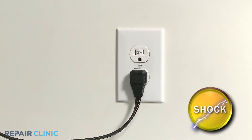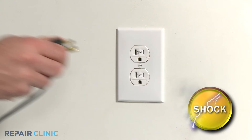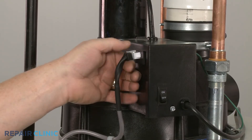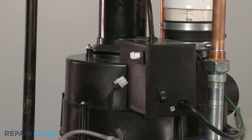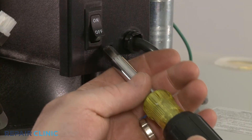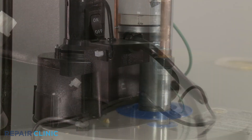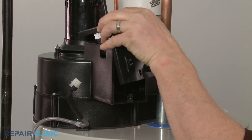Before you attempt to access the switch, unplug the water heater's power cord. Pressure switches are normally located in the blower assembly control housing, close to the draft inducer fan motor. To reach it, you will need to detach the control housing cover and move it out of the way.